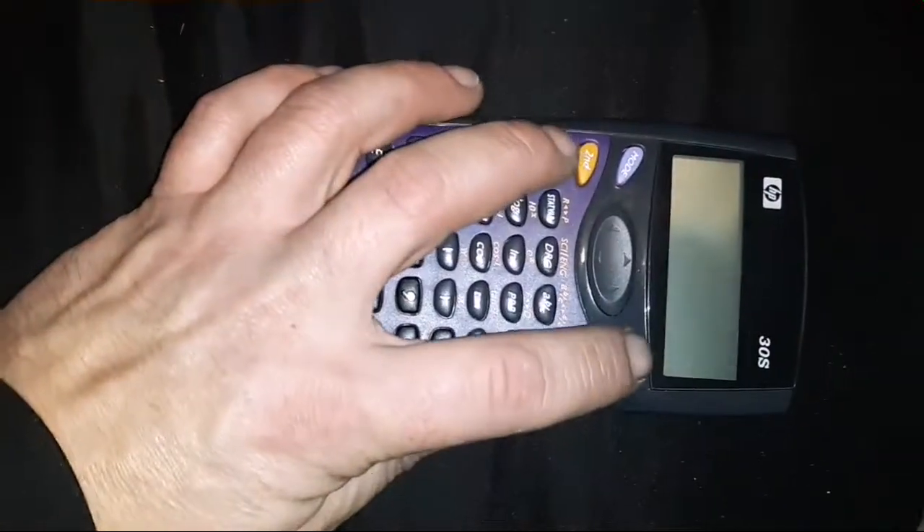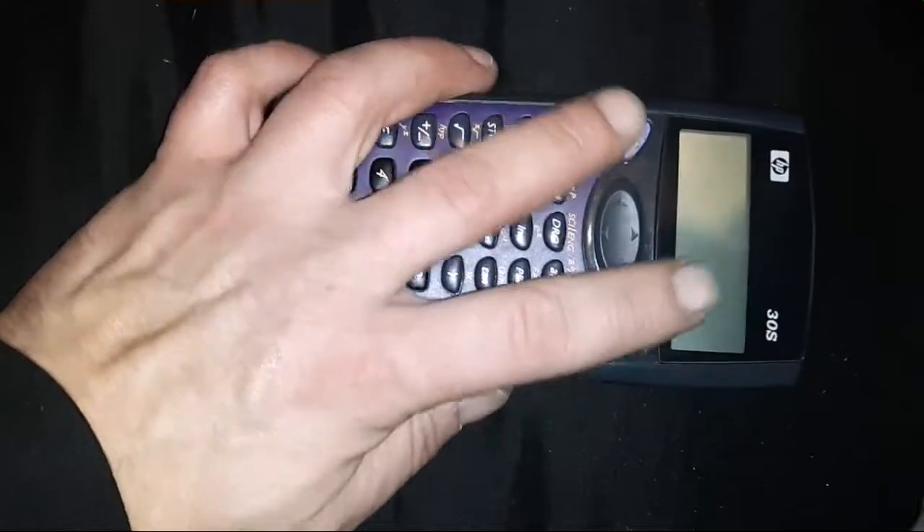What up guys, I got an HP30S calculator. As you can see, the darn thing isn't coming on.